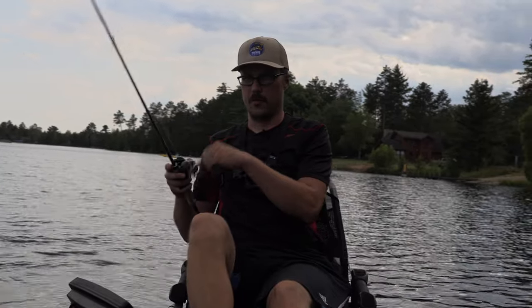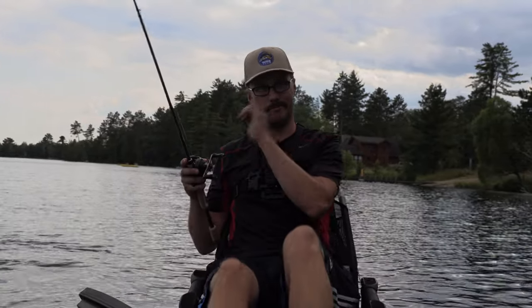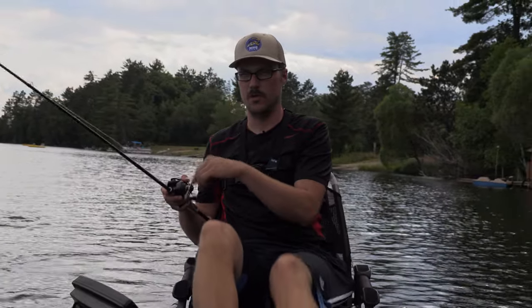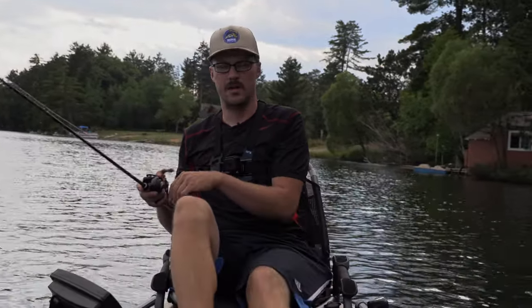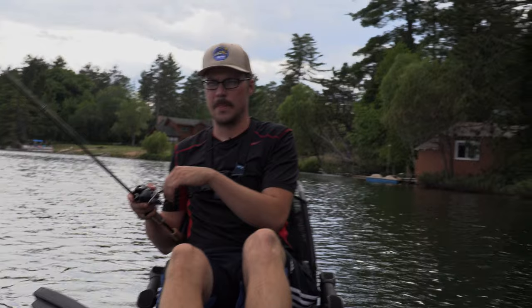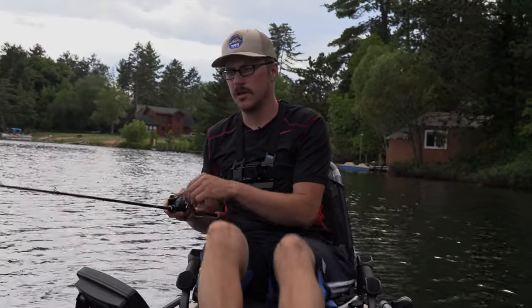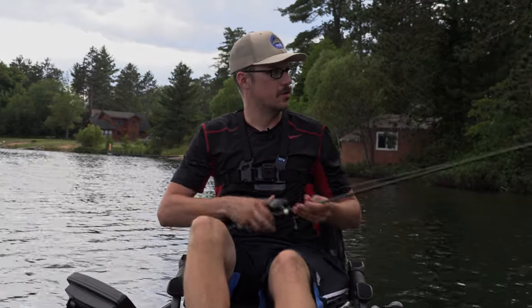As I went down the rabbit hole of BFS back in the early 2010s — probably 2011 or 2012 — that's where I got into the very ultralight side for trout, panfish, and stuff. But definitely it's very functional for bass.